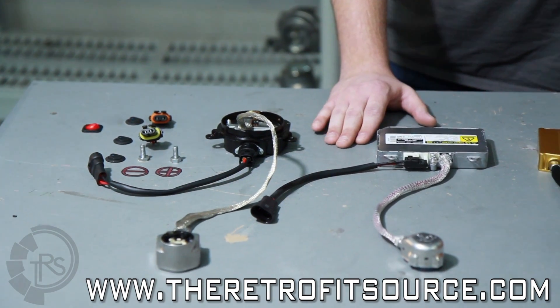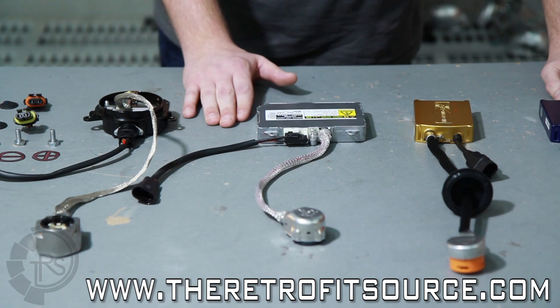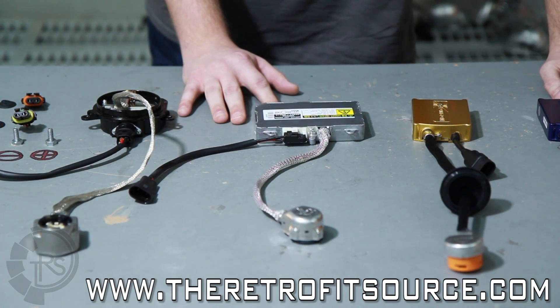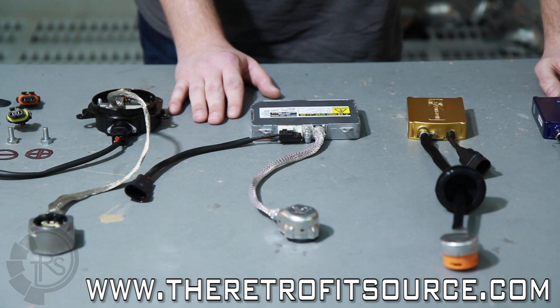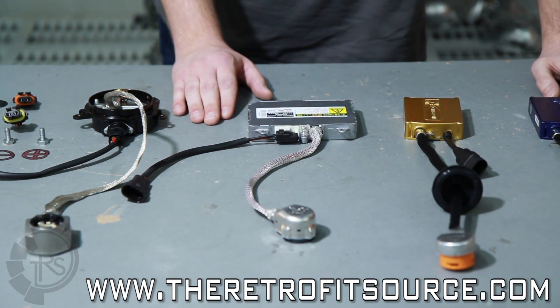Moving on to the Denzos, it's a very comparable ballast. You'll find these in Toyotas and Lexus cars. They also are going to have an extremely fast start-up time or warm-up time for the bulbs. Again, they have a gel-coated circuit board, but the casings are not weatherproof, so those are some things to keep in mind when deciding between the variants there.